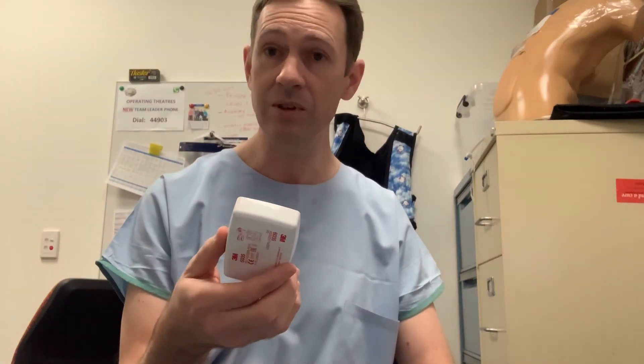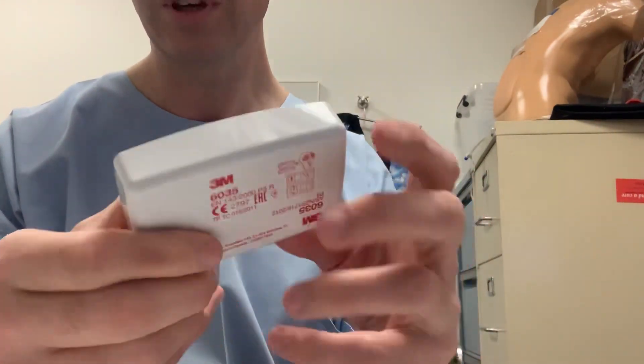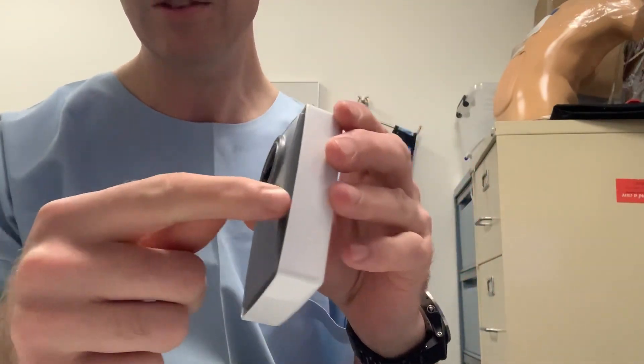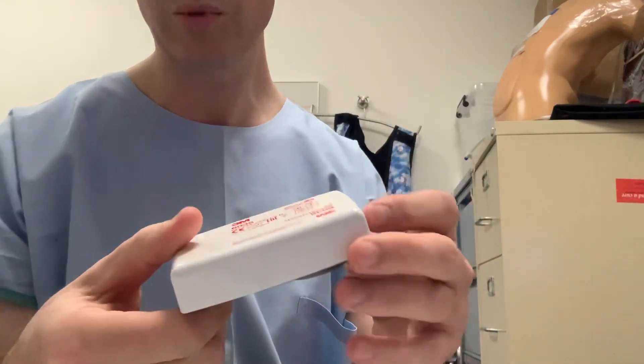This is what 3M calls their pandemic or medical filter. Close up, you can see there's a plastic housing completely covering the filter. Inside is a HEPA filter, a bit like an HME. The inhaled gas goes in the sides, around, and then out. This is reusable, according to 3M, for the duration of a pandemic wave.